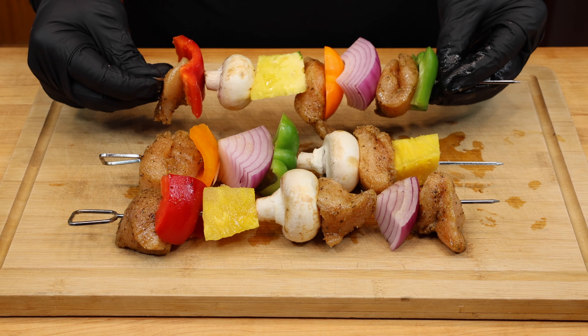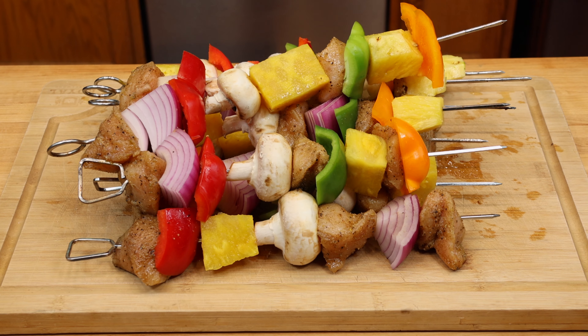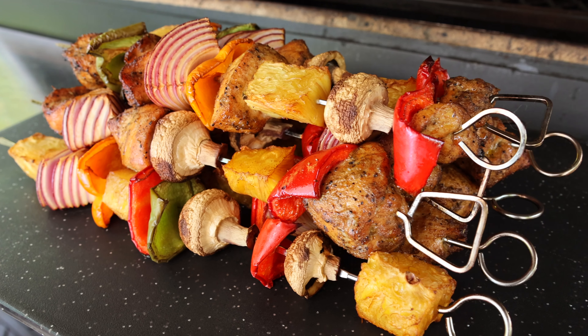Right before your cook, it's time to get that skewered up with all your favorite veggies. Today we're using bell pepper, red onion, mushrooms, and pineapple. And if you've never had smoked pineapple before, you need to give this a try.